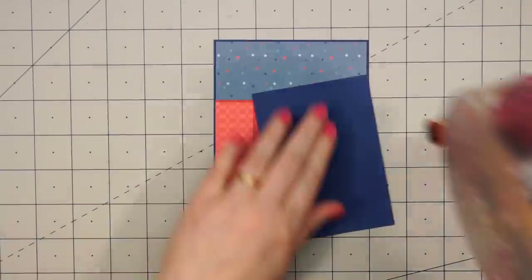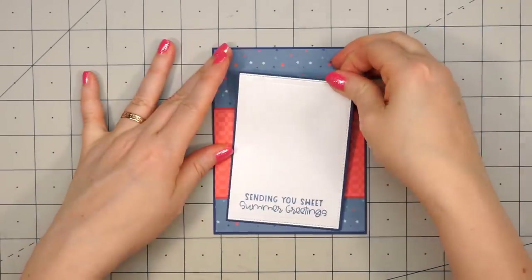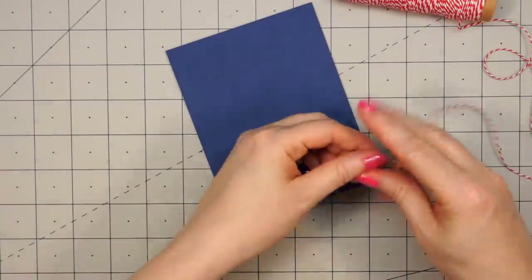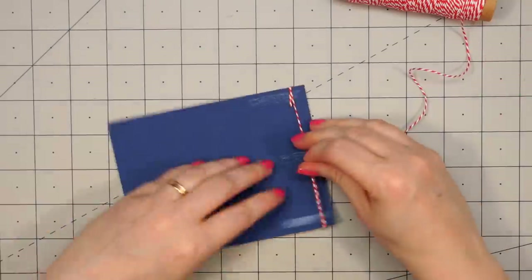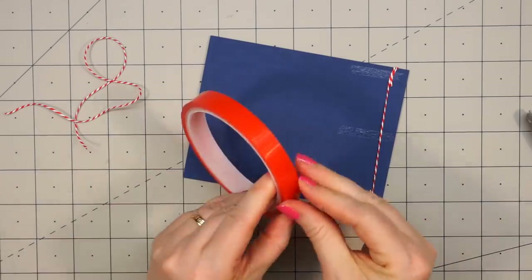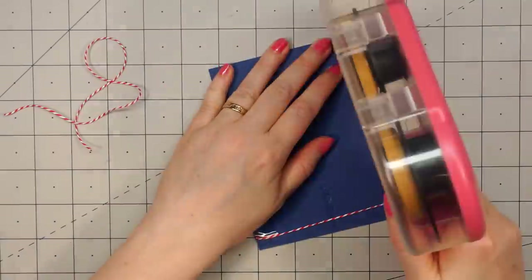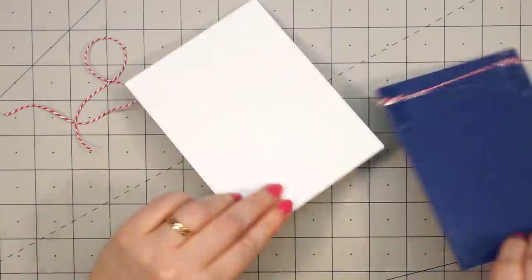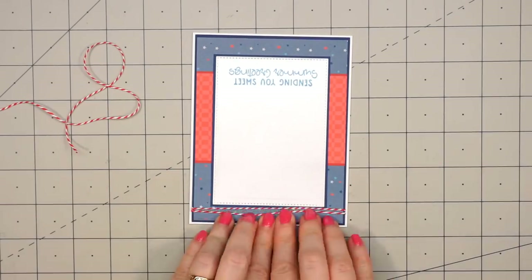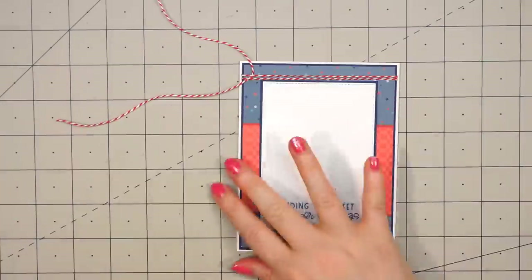Now when I attach this white piece, you won't be able to see that big gap in the center, and that way it'll save some of the pattern paper. On this card I've already stamped out the sentiment: "Sending You Sweet Summer Greetings." I decided to put some red and white twine around the very top of the card. I like to put some adhesive on the back side, wrap the twine around — this time I did it two times around — and then to make sure the ends aren't going to come off later, I used some of Queen & Company's red line tape. I put ATG on the back, and on that very top portion I did use some liquid adhesive, just to make sure it's not going to pull away from the card base.